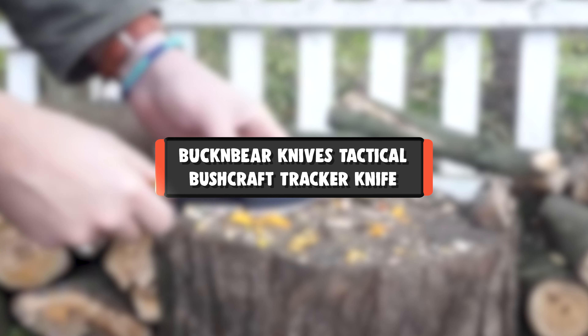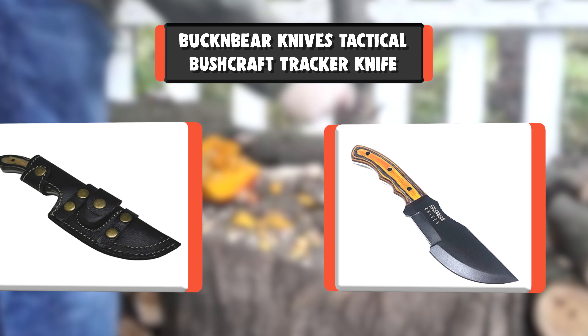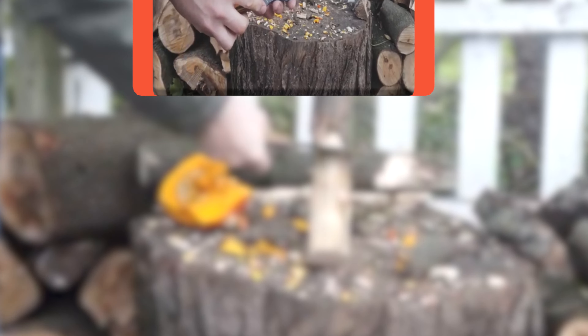Number 9: Bucking Bear Knives Tactical Bushcraft Tracker Knife. Looking for the ultimate survival knife? If we were stuck on an island with one knife, this would be it. Super heavy duty and ready for nearly any task, the Bushcraft Tracker is one tough knife.